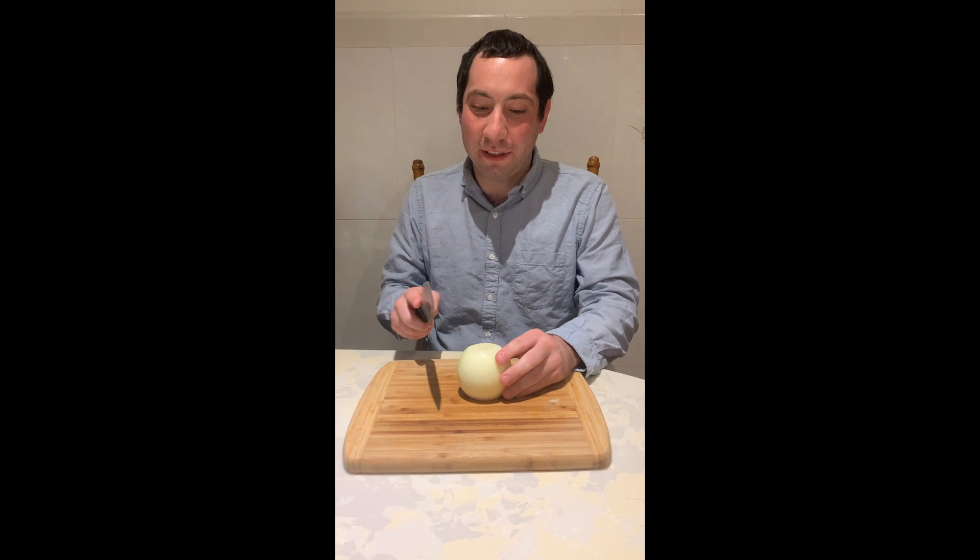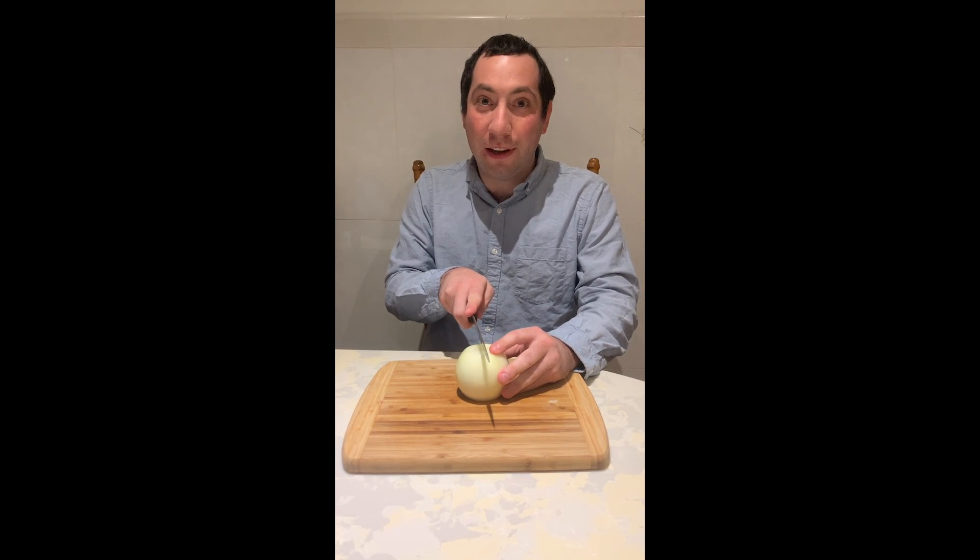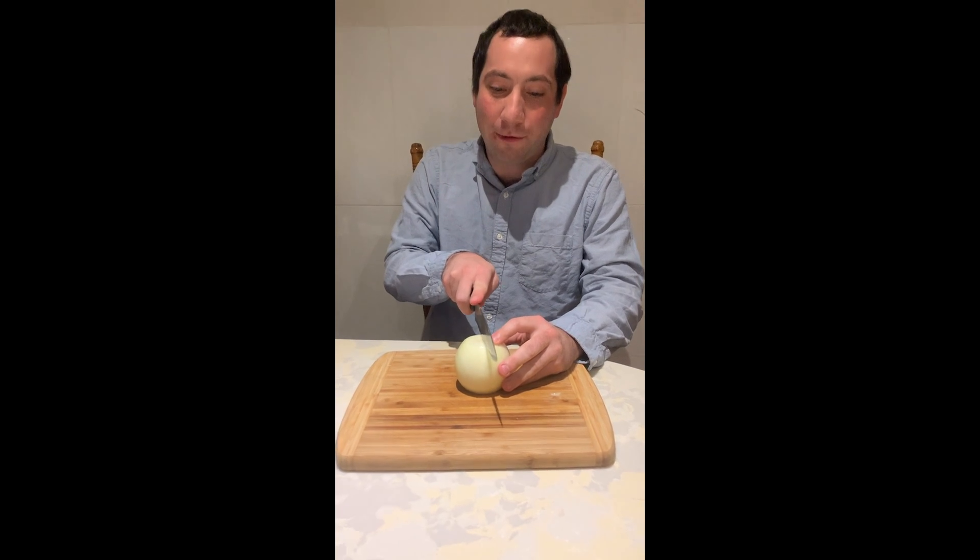Now that we've peeled the skin off of our onion, we're going to cut it in half, making sure that we have a steady surface and a good grip on the onion and our fingers are away from the knife.